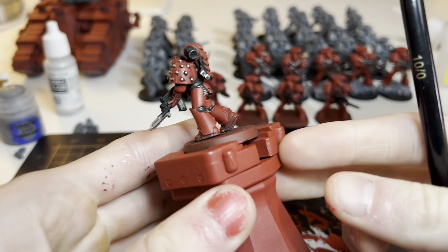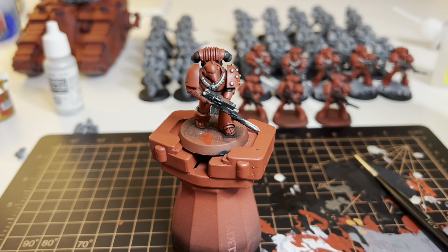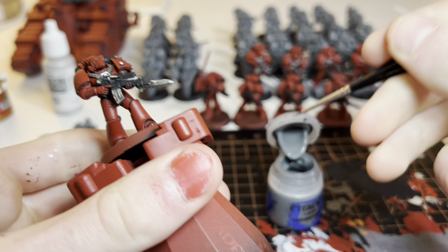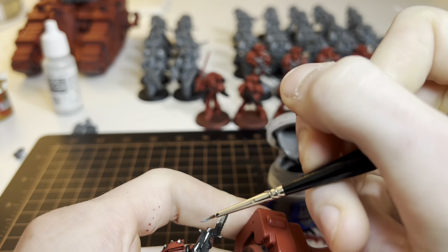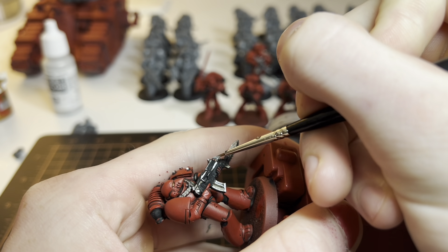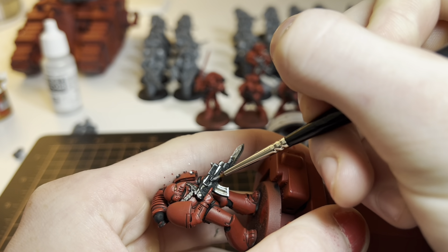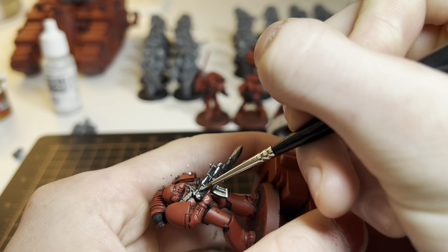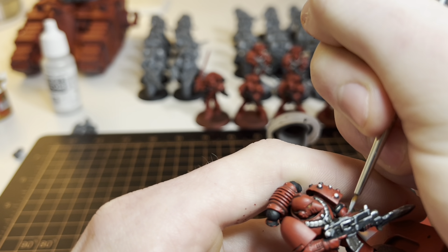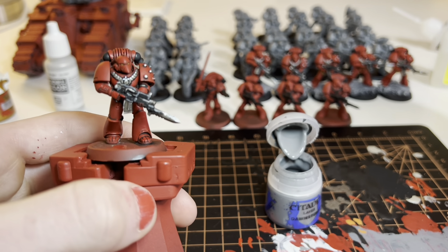We've finished highlighting with silver — pretty quick process. Now we're going into highlighting the weapon. For that I use Dawnstone. This is literally my least favorite part because I'm really bad at highlighting weapons — I've started thinking about not even doing it. We just do little edge highlights to make the black look not just like a black glob but more detailed. That's the only black part I highlight; I don't go and highlight all the black on the model. It doesn't turn out amazing but it works.